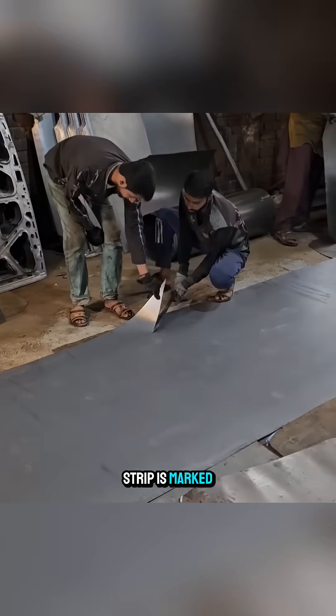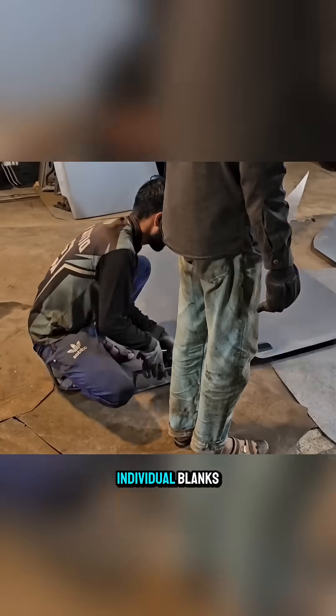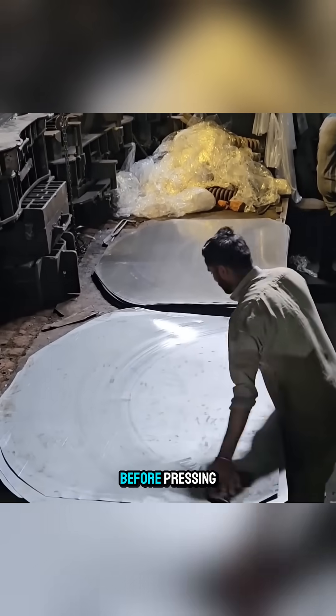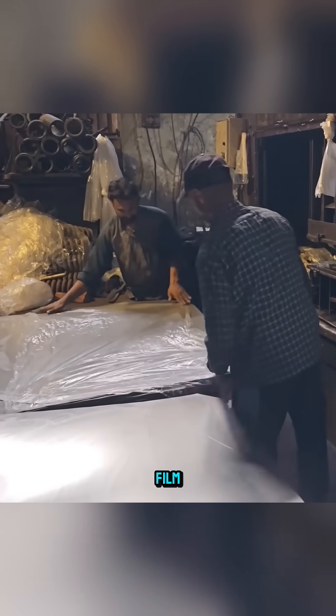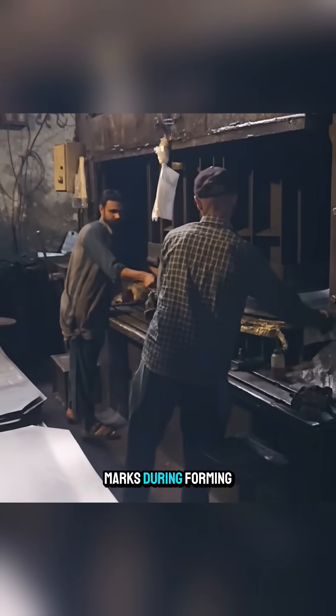First, the steel strip is marked and cut along the lines into individual blanks. Before pressing, the surface is quickly wiped to remove dust and oil, then covered with a thin plastic film to prevent unwanted marks during forming.